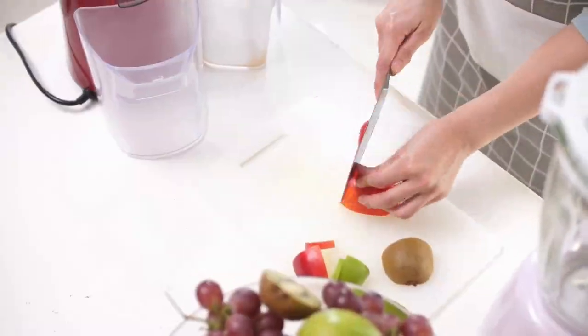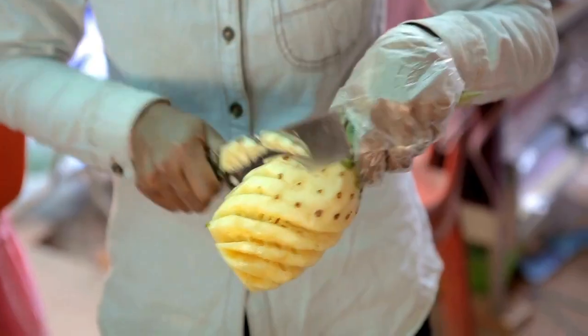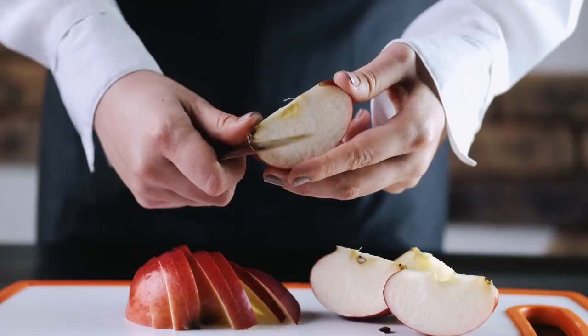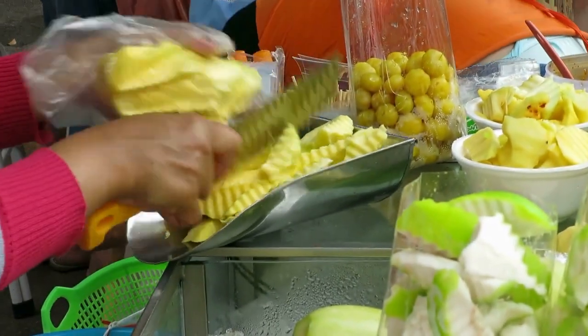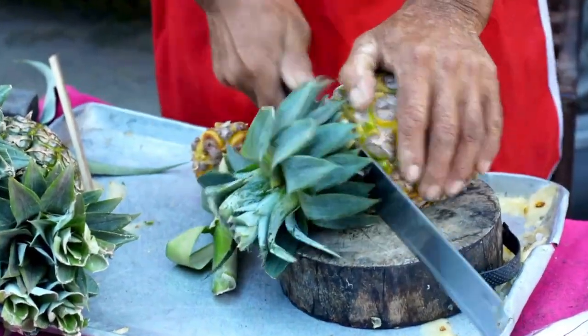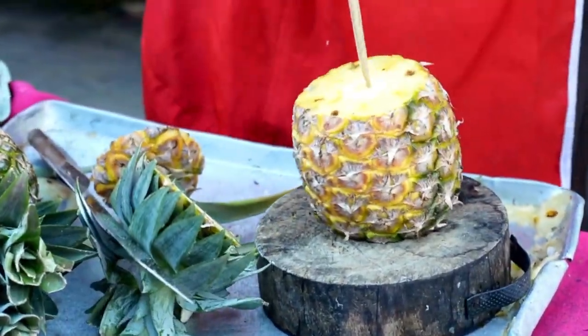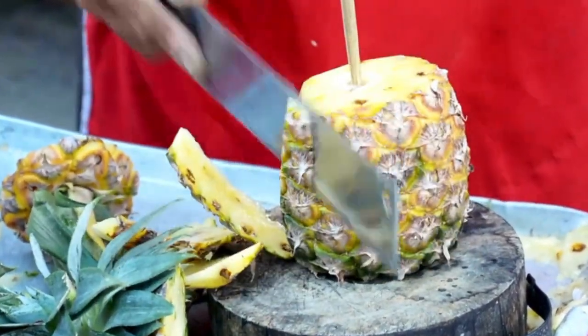Things to remember. Safety first. When handling sharp knives, always cut away from your body. Keep your fingers clear of the blade. If you're not comfortable using a sharp knife, you can use a fruit slicer or a crinkle cutter for softer fruits. When cutting hard fruits like coconuts and pineapples, be extra careful — use a sturdy cutting board and make sure you have a good grip on the fruit.